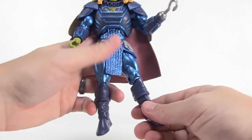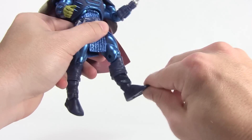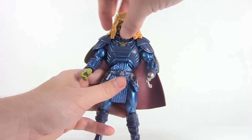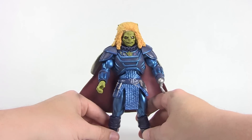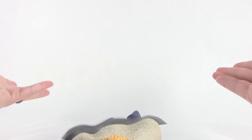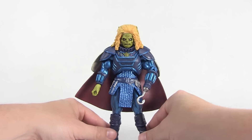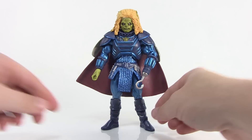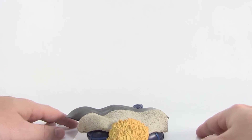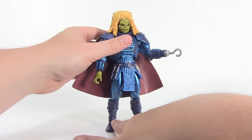Unfortunately, the knees and especially the ankles are really loose on my figure. I don't know if it'll be that way on all of them, but his upper body is very heavy — the head is really solid and very big because of the hair — and with that heavy body and those weak ankles I have a real hard time posing this one. You really have to find the right balance otherwise he just topples over. I feel like we haven't had the weak ankles problem like this in a long time. If you point the feet outwards it definitely helps keep him standing, but straight on I definitely have that problem. So hopefully that is not a widespread issue with this figure.